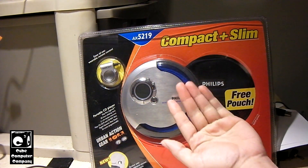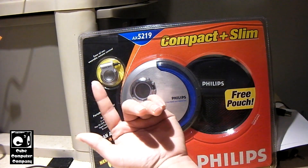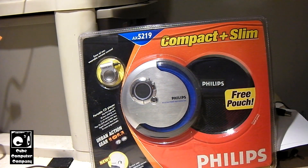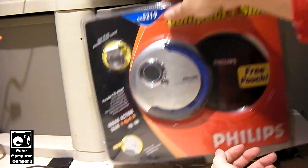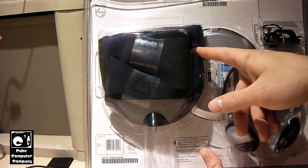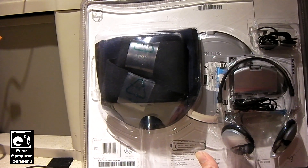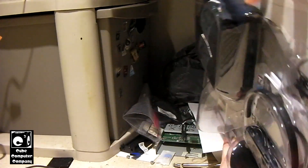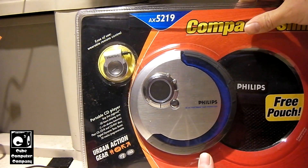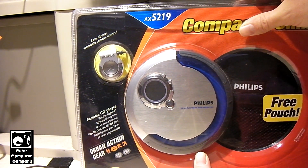You can see a little wire on the side of it, so you would have the player clipped onto your pants pocket, hold the remote in your hand, and you could play, pause, or skip tracks without having to dig the player out of your pocket. It came with the pouch, the CD player itself, instructions, and even a set of earphones — still sealed in the factory packaging. I know some of you may be thinking I'm going to open this up — I may open it in the future, but as of right now I think I'm going to leave it in the packaging, because this is like a piece of history.